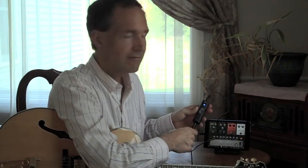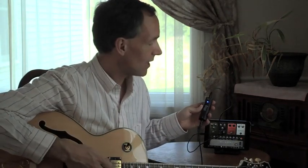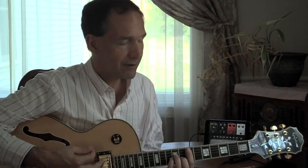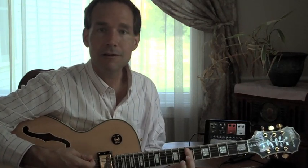So, iRig HD — just shipping today. Take a look for links and prices in the review down below. This is Mike from Gear Diary. Thanks for watching.